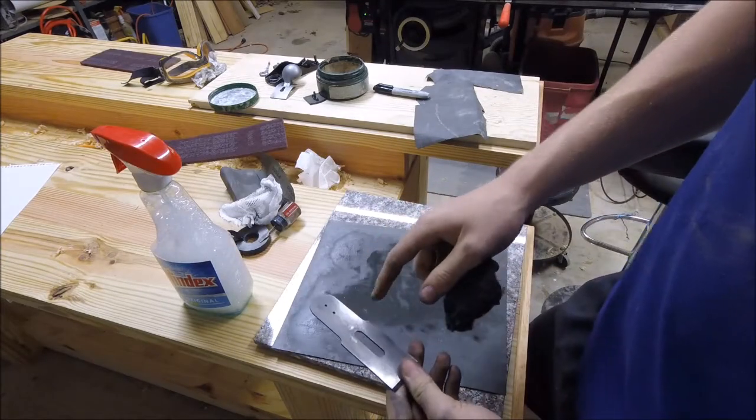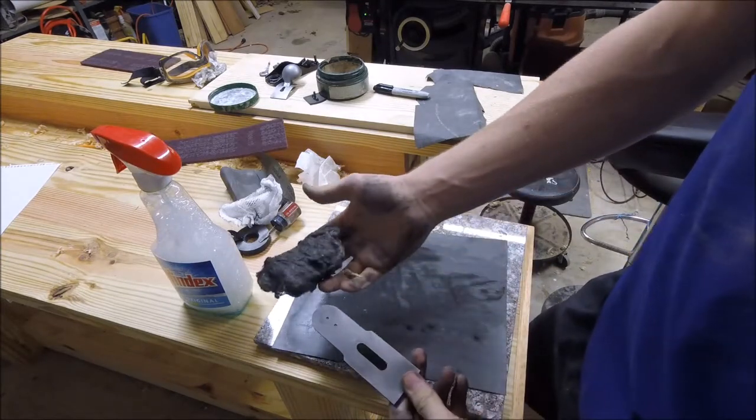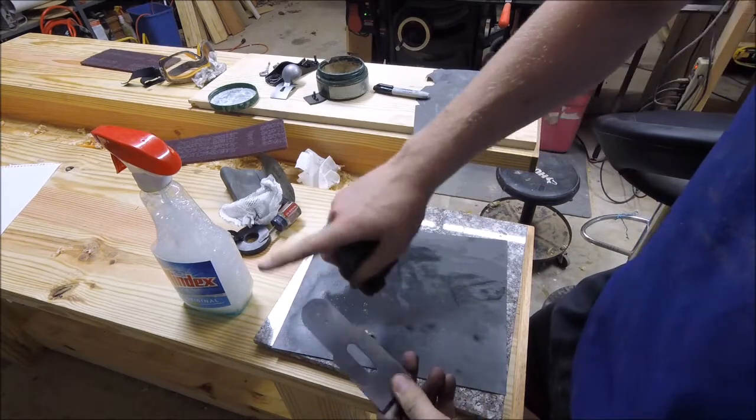On the part of the blade that's not going to be referenced for sharpening, I'm just going to put steel wool on it to take it down and make it shiny.